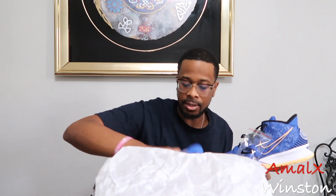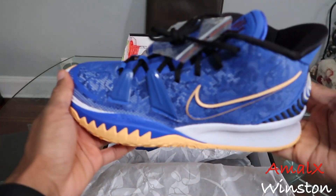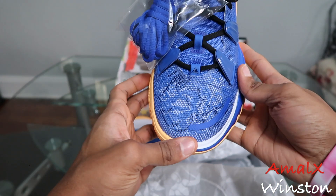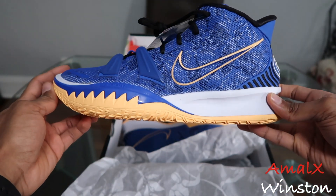So as you can see, predominantly blue shoe. I don't have too many blue shoes in my collection - I'm not a big fan of blue shoes like that. But there's a little glue stain on here. We're good though. These were so cool and so clean I decided to get them, and it's for a good reason.